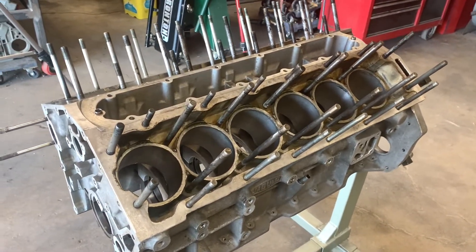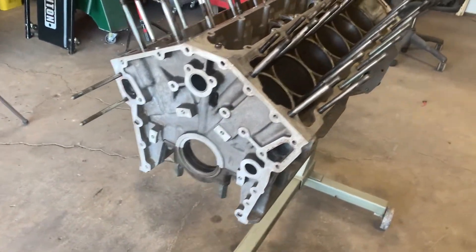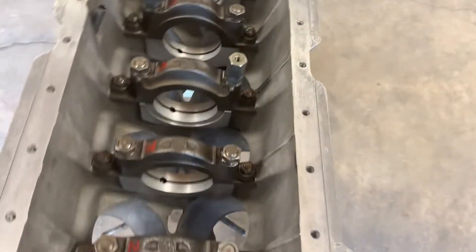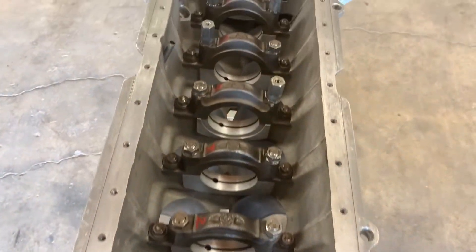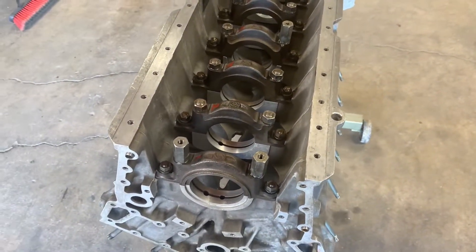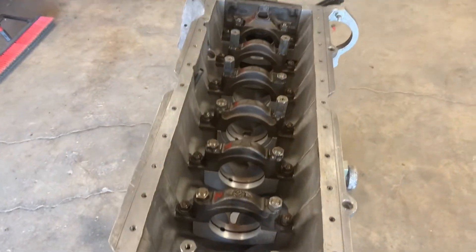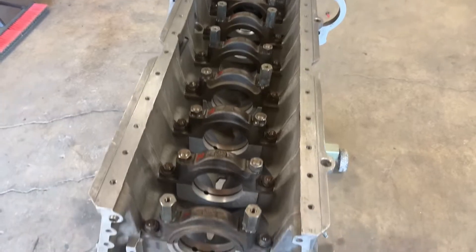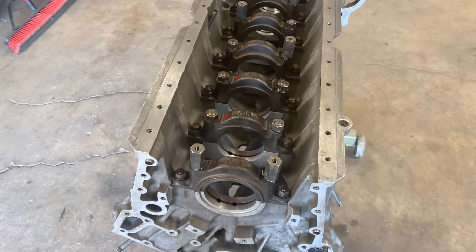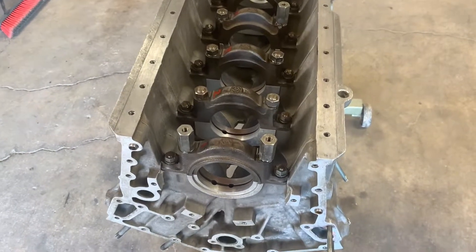This block has had a pretty good preliminary clean done on it, both top and bottom. This is a really important thing down here because there's going to be some precision measurement done here that really precludes having any kind of dirt in this vicinity. You have to go to the trouble of making this happen because you don't want to discard a block that's actually usable simply because you had some dirt in between the main bearing caps and the block, or maybe in between your measuring device and the part that you're measuring. It's really important.